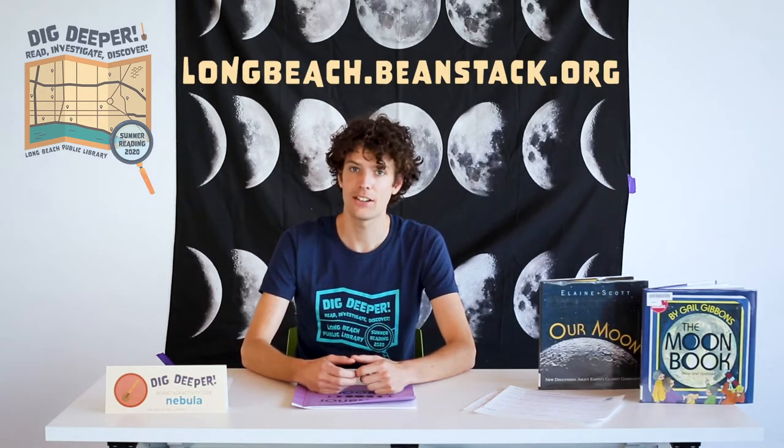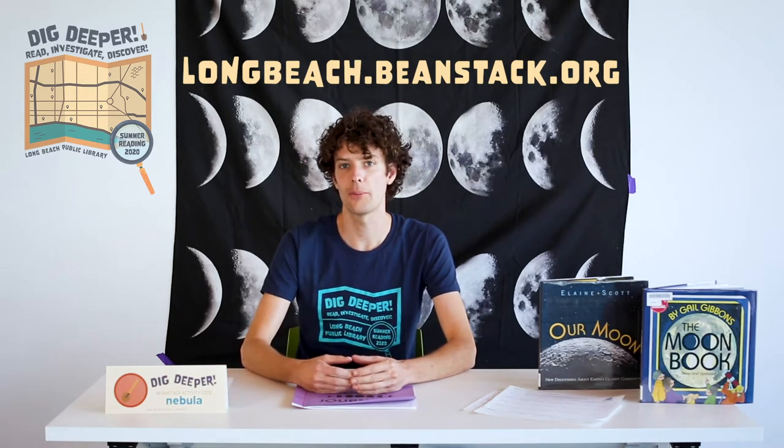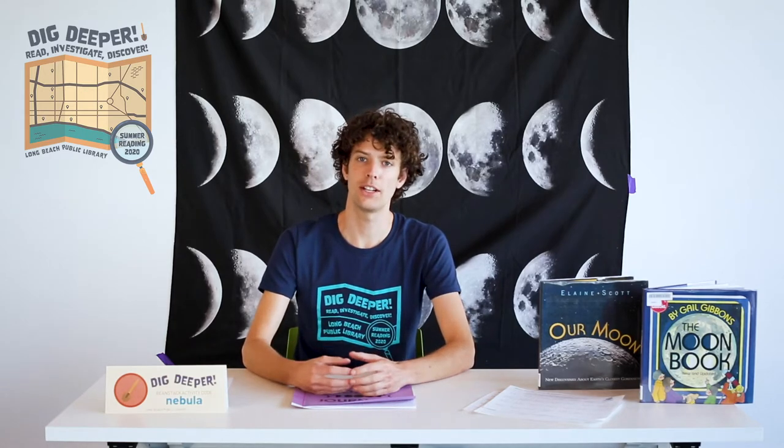If you haven't signed up for summer reading just yet, be sure to visit longbeach.beanstack.org to start earning prizes for all the reading you're already doing this summer. And if you are already signed up, make sure to enter the code NEBULA in the activities tab of your Beanstack account to make sure you get credit for joining us today.